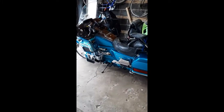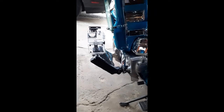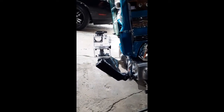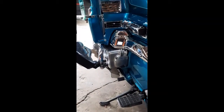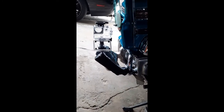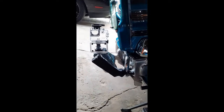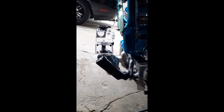Hey YouTube, I'm back again. Over the weekend I installed a camera arm and put it down low here on the crash bar — the case guards, whatever you want to call them — just so I can take the bike out for a ride and give you more of a look at how well a motorcycle like a Gold Wing moves.